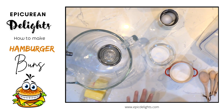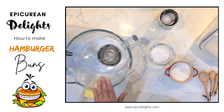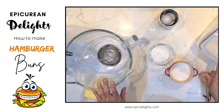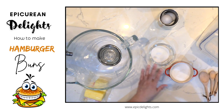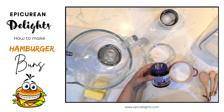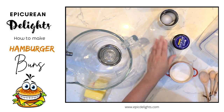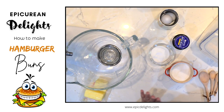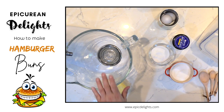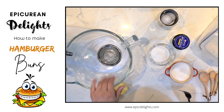For this you're going to need your mixer, and we are going to be using bread flour. I'm also going to be using a quick rise instant yeast, some eggs, some sugar, some salt, and some butter.